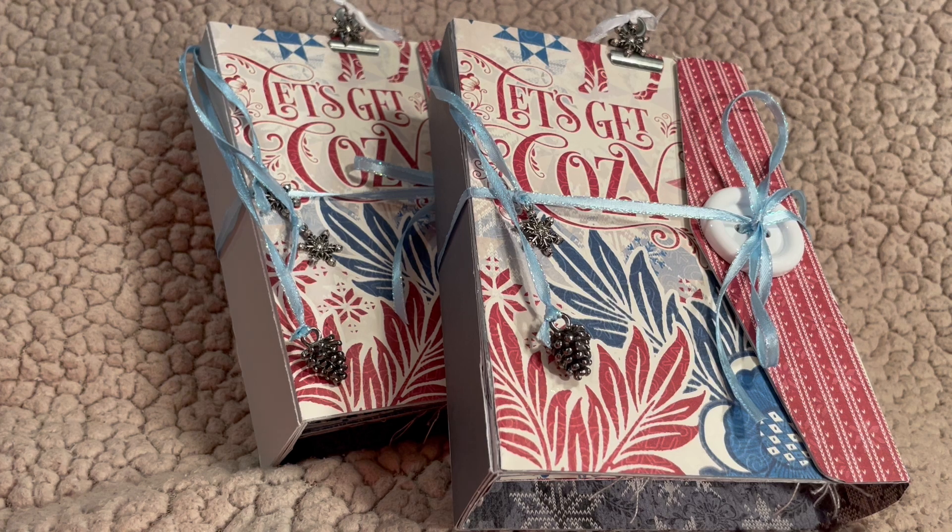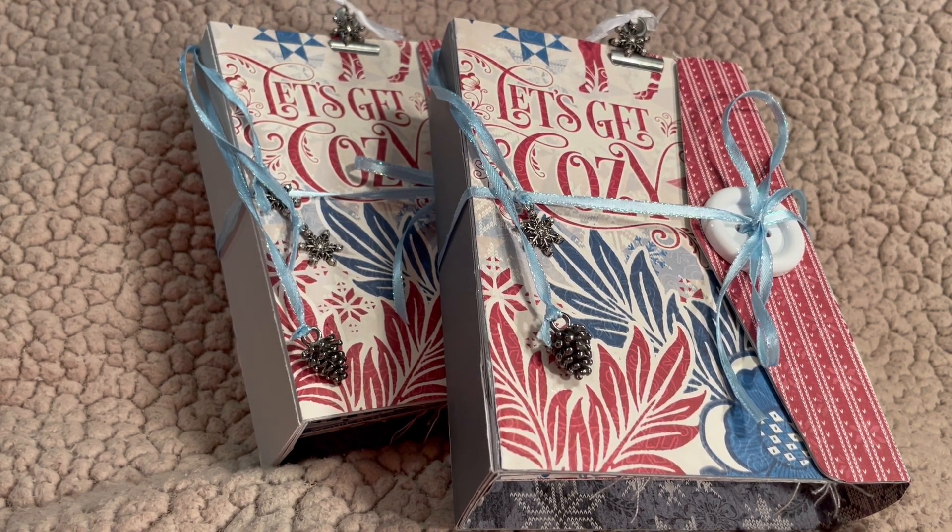I'm here with Frozen Winter for the theme of this next two weeks, and for this one I have used Eileen Hull's new Chapter 1 Frame Pocket Journal. It's a big Sizzix Plus die, so you're going to need the Plus machine if you want to use that die, because it's very large.